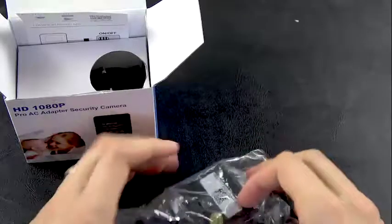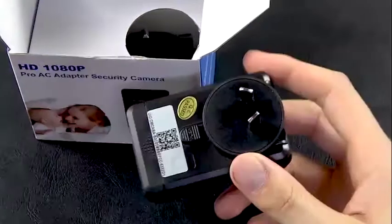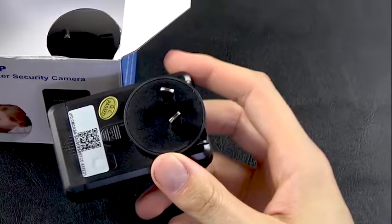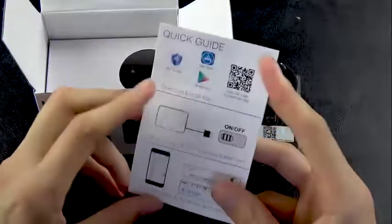We're just going to take it out of the box now. As you can see, it's just a standard normal adapter. The quick guide will help you set up the app on your phone and connect your phone to the device, so you can stream straight to your mobile phone anywhere in the world.